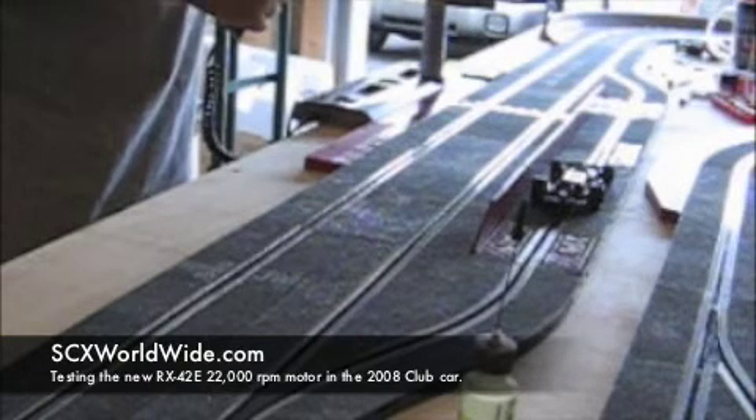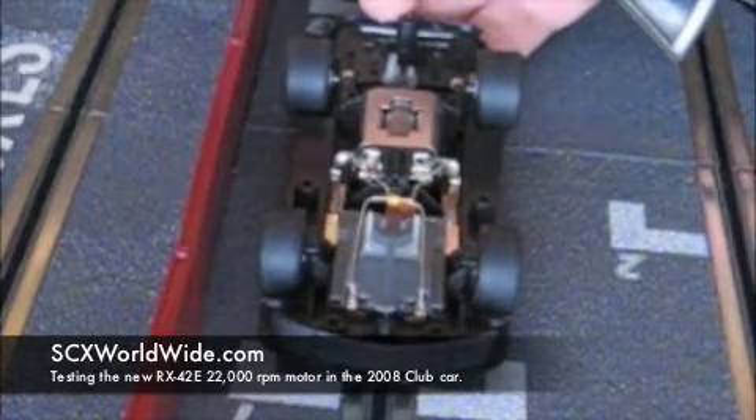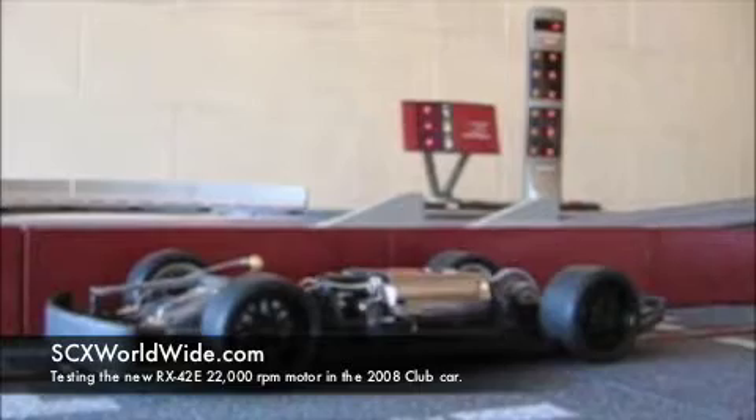Alright, it's going in just fine. This thing is a gas guzzler. We're on the fourth tank of gas here. Alright, sixth tank of gas.